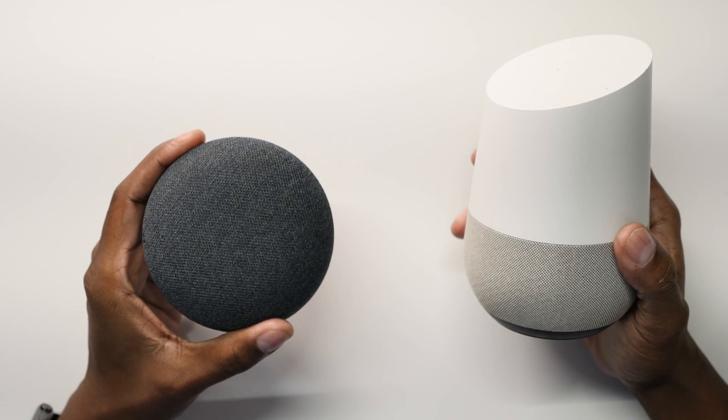Hey, what's up, guys? I'm Tech Steve, and on today's video, I'm going to show you in detail how to set up your Google Home Assistants to make phone calls. At the time of this video, this service is only available for people who live in the United States, Canada, and the UK. So grab your cell phone, and let's get started.